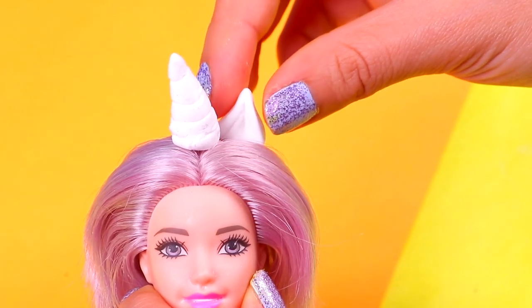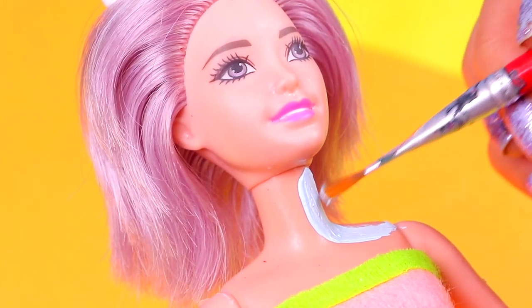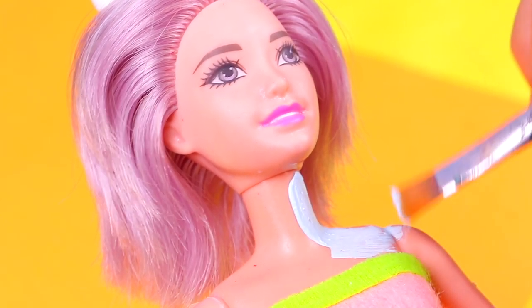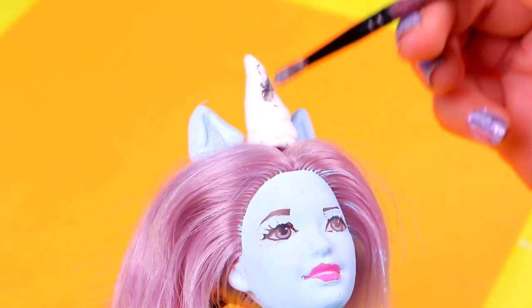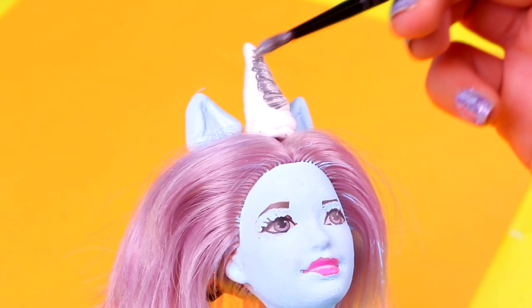Now we're gonna paint all of our doll's skin with this shade of blue. We mix different kinds of acrylic paints to get the skin tone of the Poopsie Surprise unicorns. Now that we've painted almost everything, we're gonna paint the horn with metallic silver paint.